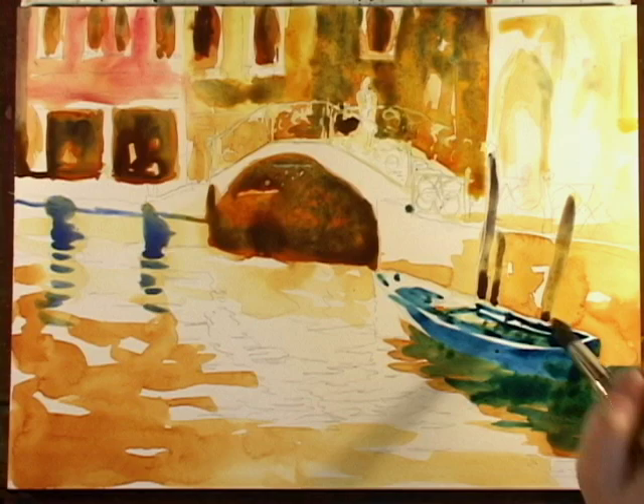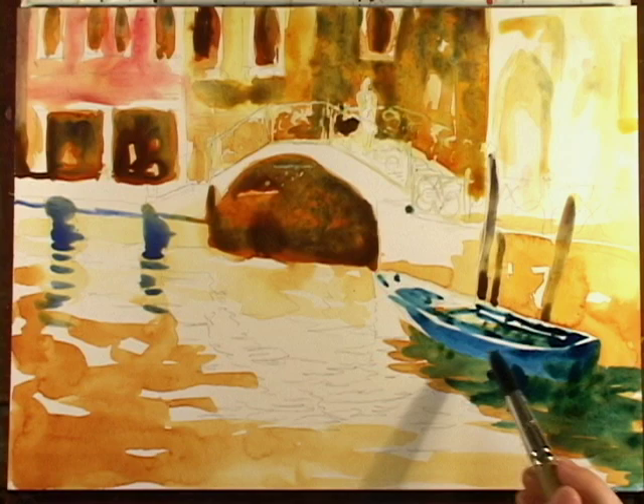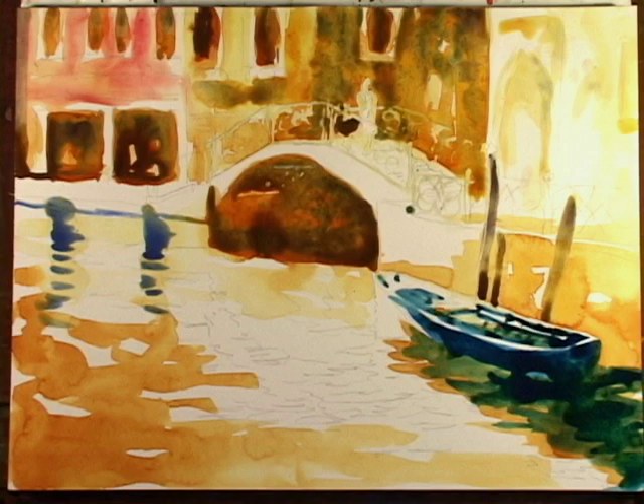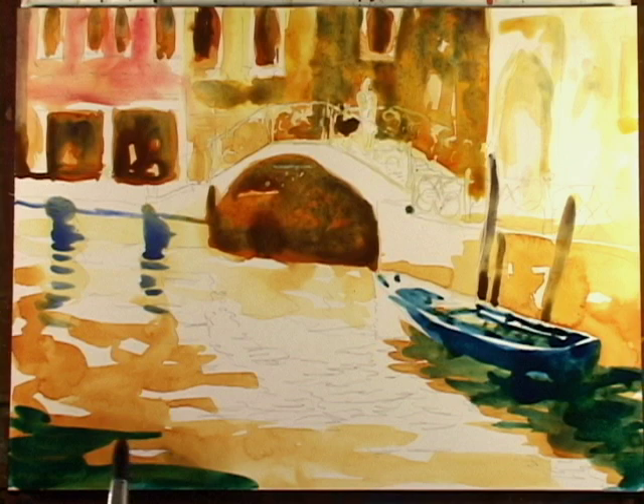Look how isolated that looks. This is the only object that is this color, so it sticks out like a sore thumb. Velo blue is a great color for water — you can just go crazy with it.